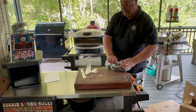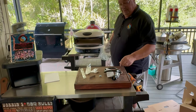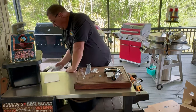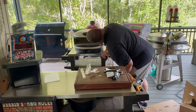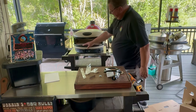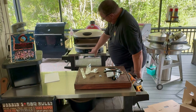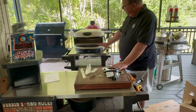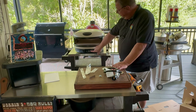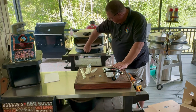Here's the propane hose for the regulator. The battery is going to power both the electric starter and the thermometer. This is supposed to be a digital thermometer — if you've seen any other videos on this, you'll know how cool it is.